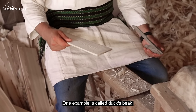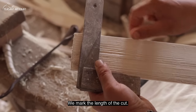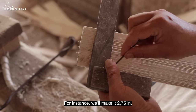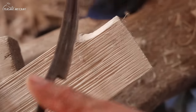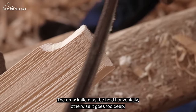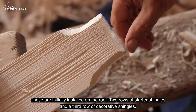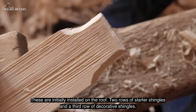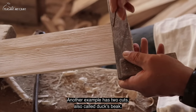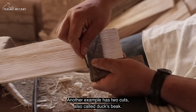This is the first model, called Cioc de Rață (Duck's Beak), depending on how deep we want the cut — about 6–7 cm. This is the first model; then there's a second model and a third model. This is the Cioc de Rață with a double floral pattern (2x flora).